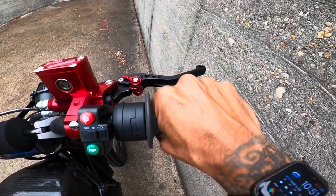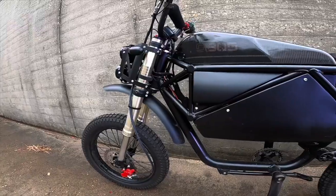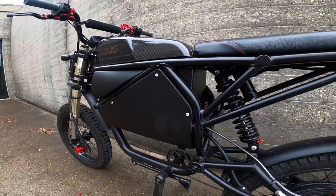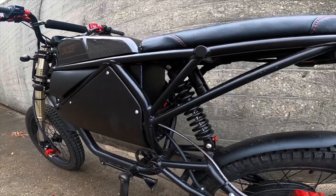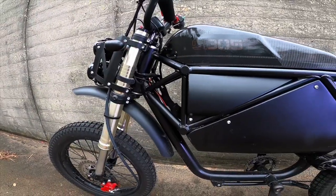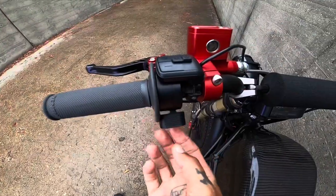The 305 Ghost also has a Magura throttle so it's really smooth. It's also equipped with anodized Adolin brakes. The 305 Ghost is equipped with a 72 volt 50 amp hour battery with a 380 amp BMS, so you can definitely push some power out of this thing. They also claim a range of about 55 to 65 miles depending on rider weight and terrain.